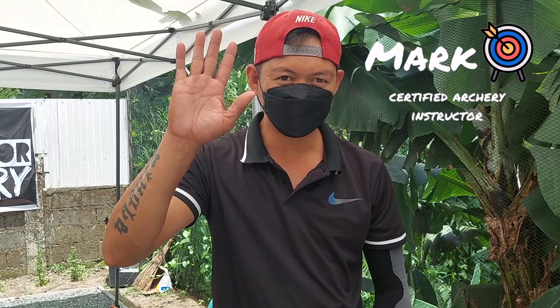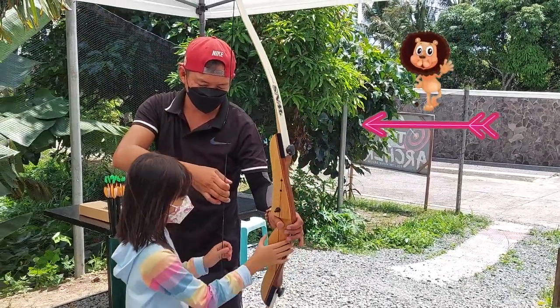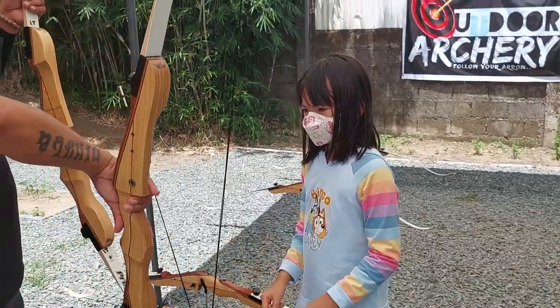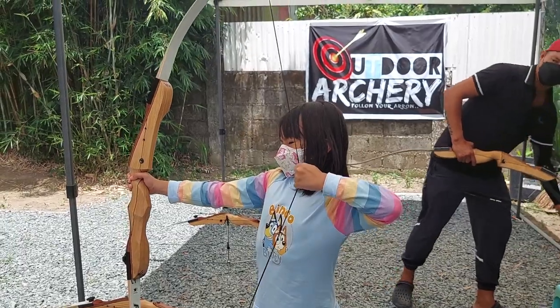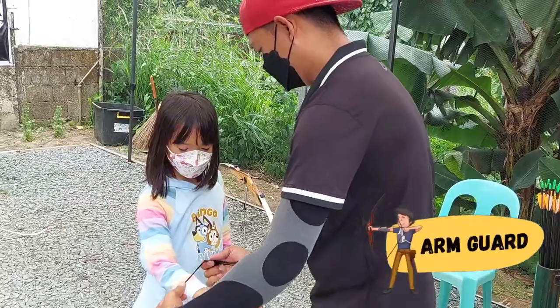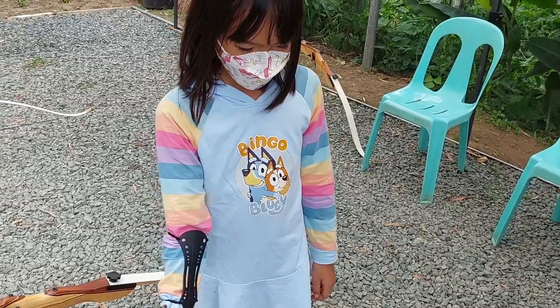That's Teacher Mark. He's gonna show me how to shoot arrows safely. They're left-handed by hand — I'm a lefty! Good thing they have left-handed bows! That's an arm guard. It protects my arm from getting hit by the bowstring.